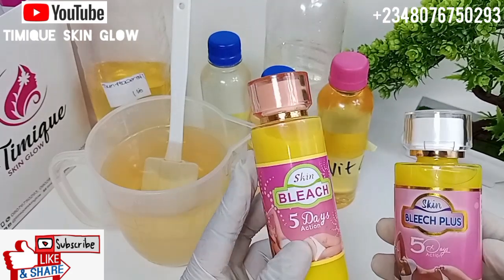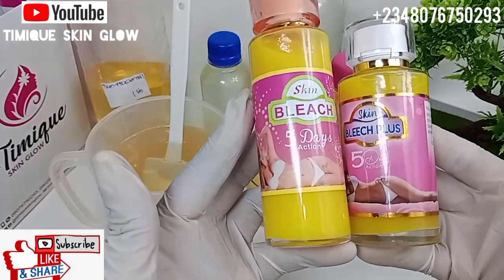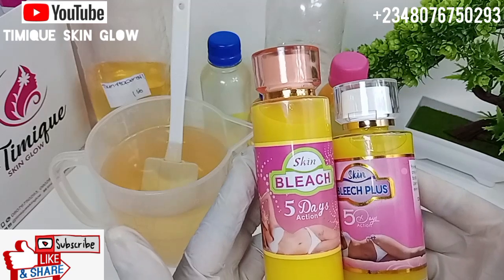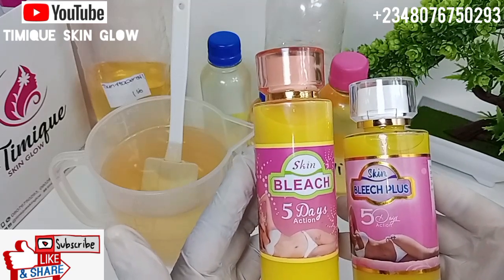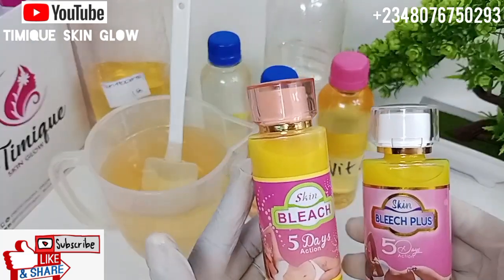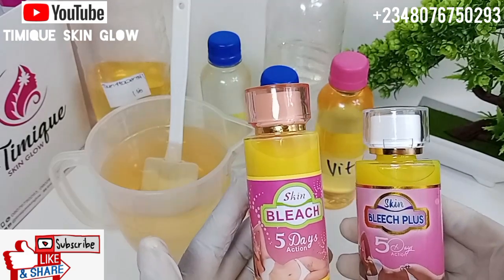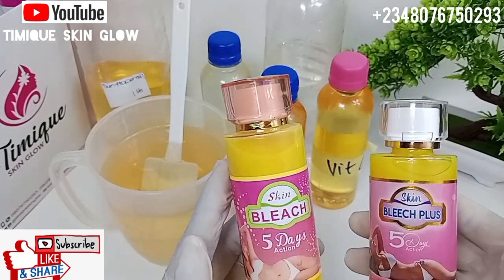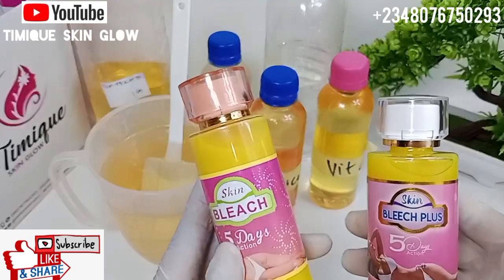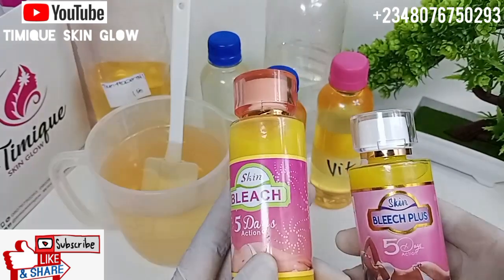Today I'm doing a review on this product called Skin Bleach — also called 5 Day Action, or 5 Day Bleach. Some of you may see this in the market and think it's fake, so in this video I'll be telling you whether this product is fake or not, and also what this product can do for you, so if you are purchasing it you know what to expect.